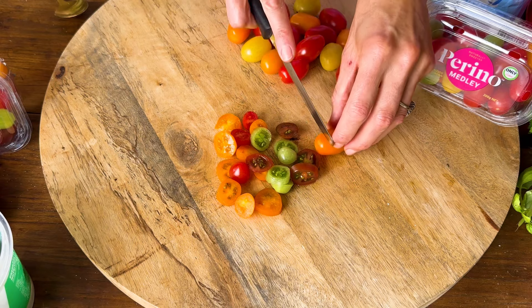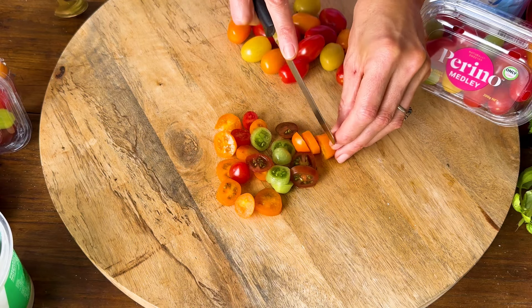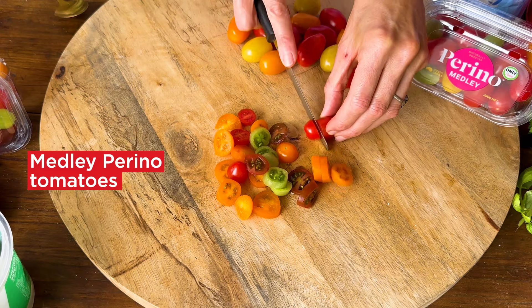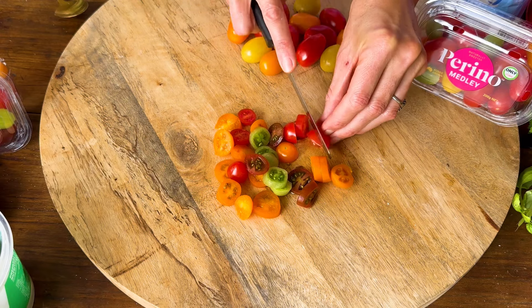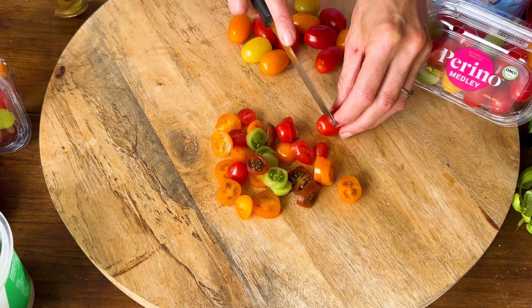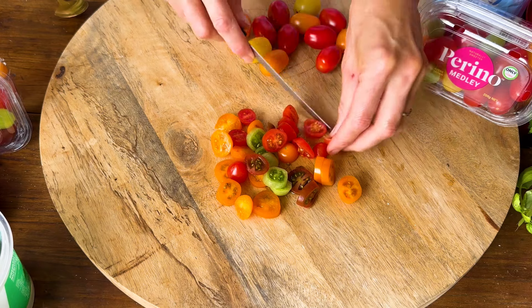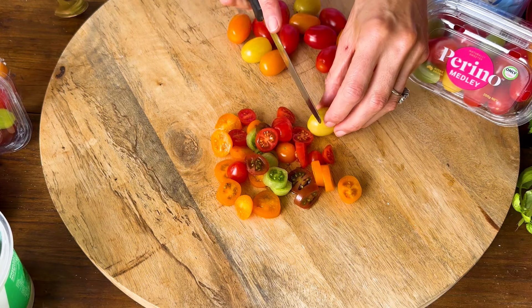While the pizzas are cooking in the oven I'm going to take my punnet of Medley Perino tomatoes — the beautiful different coloured ones. We've got black and green and yellow and orange and red, and I'm just going to use a sharp knife to cut them into some thin wheels. We're going to have these raw on top of the pizza, a bit like a bruschetta.